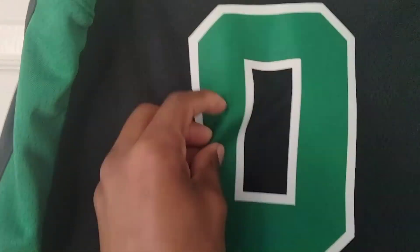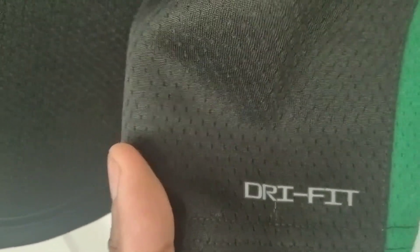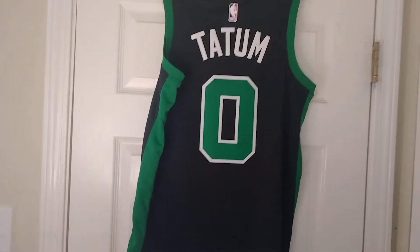The size panel is just all green. This big stripe right here, and there's the NBA logo — heat press. Last name Tatum, heat press as well. The numbers are the same thing as the front, and the Dry Fit logo on the back of it. And that's the back of the jersey.